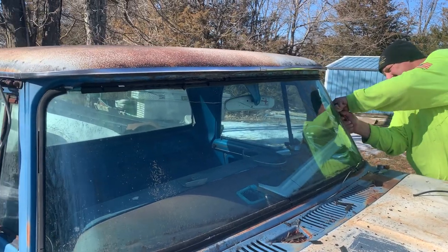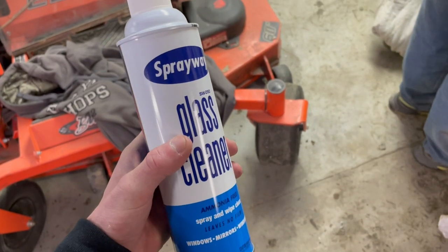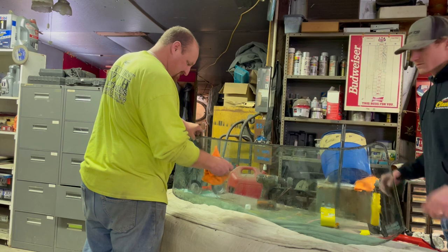The first thing we're going to do is get this window super clean using the Spray Away cleaner — Vice Grip Garage has spoken a lot of good about it. Then we're moving on to the windshield using the same steps, cleaning it down real nice.